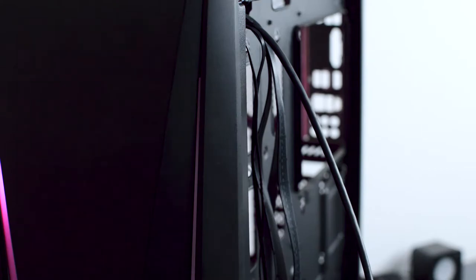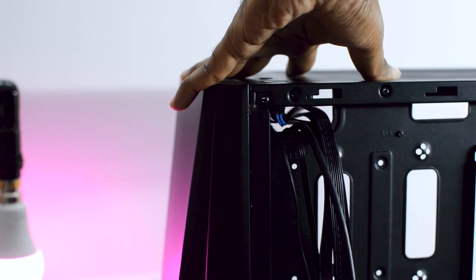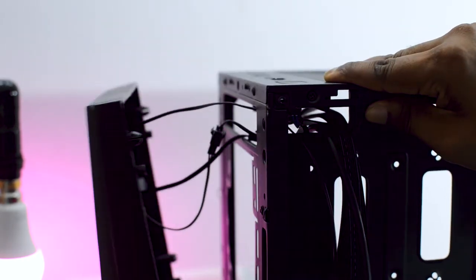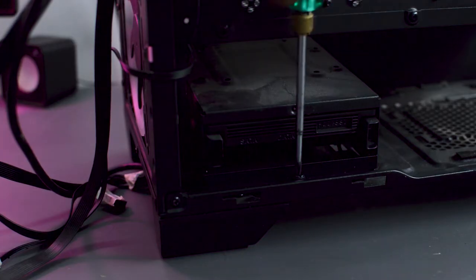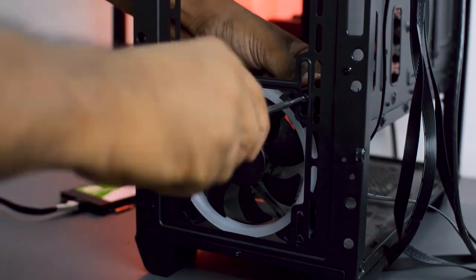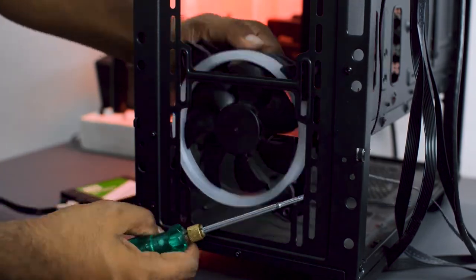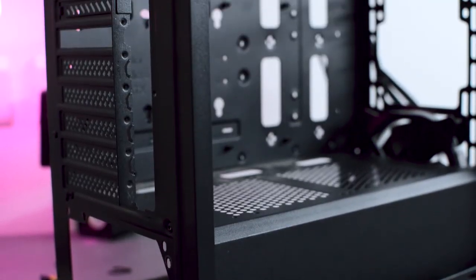After you have removed all the components from the motherboard, we will also remove the front RGB panel and utilize only the RGB strips attached to it. We are also going to remove the hard disk case, because as we are going to close the PC from the front we need proper ventilation, and we are also going to remove the front RGB fan. This is how your PC is going to look after you have removed everything.